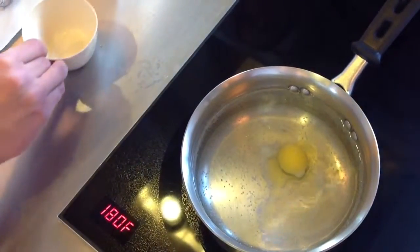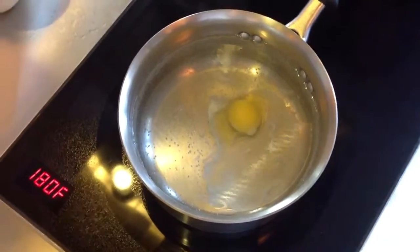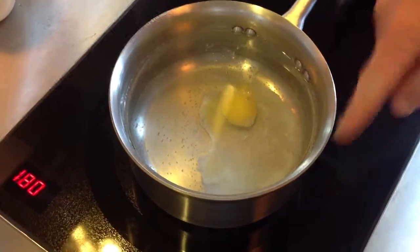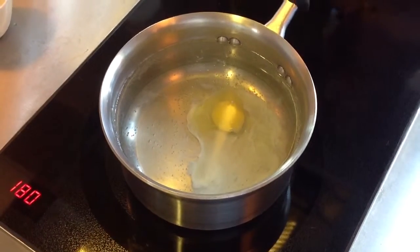So far so good. You can see the outer white — that liquidy part — is all out here, and the secondary white is all around the yolk right now. It's good, it's normal.